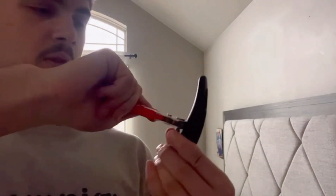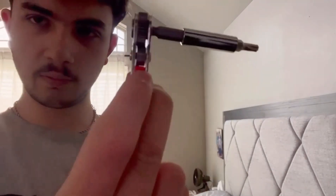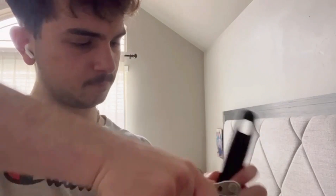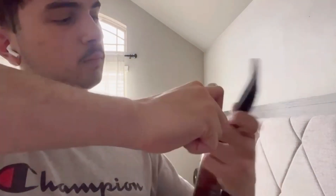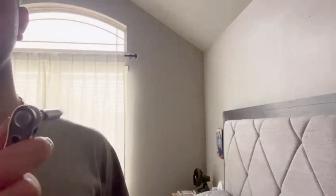Alright, there we go — look at that, there's no wiggling. If you want to loosen it, just change the setting. That was pretty quick. There you go — mini ratchet set. Let's wrap it right here. Thank you.